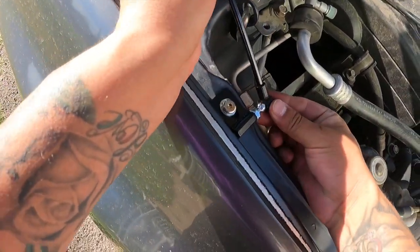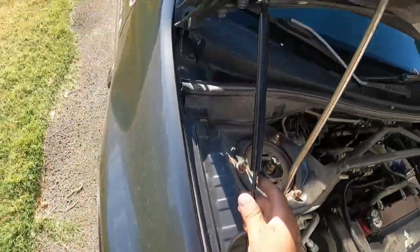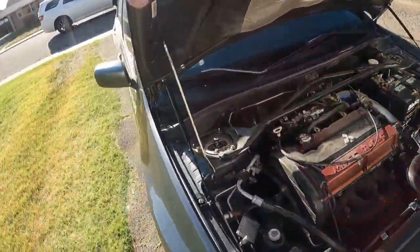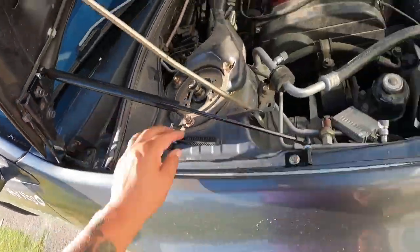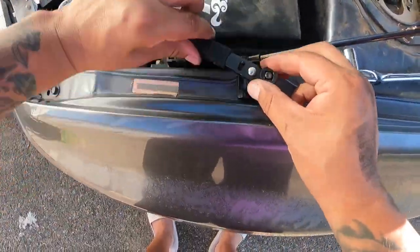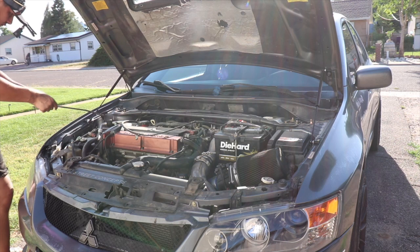Once you snap that in, make sure the pin goes right back in the hole. It's a really tiny hole, a little bit tricky to get in, but that's it. Grab your tools and tighten everything up nice and hand-tight to make sure there's no play — tighten both the fender and the hood. Then go to the other side and repeat. I don't want any play since this is going on the track.